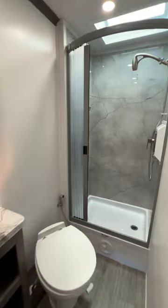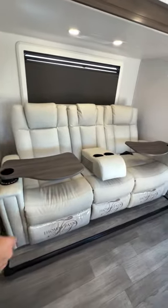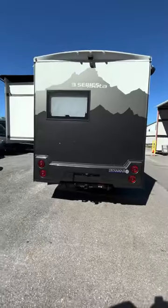You've got a full fridge — everything is full size. Look at the bathroom, full size bed, full size closet, power reclining couch. This has four seatbelts and sleeping for four as well.